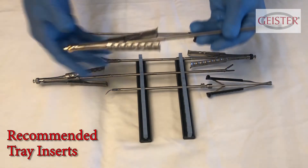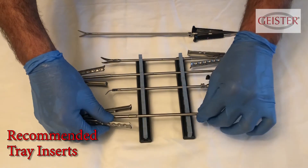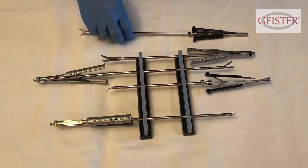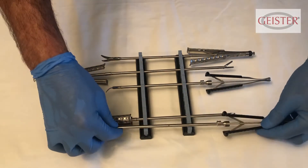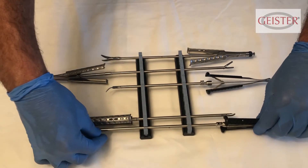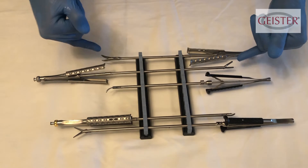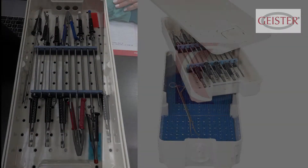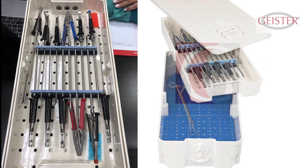After lubrication, the instrument should be secured in a tray that has individual device holders or inserts that keep each instrument secure during sterilization and transport. This will decrease the chance that the working ends will be damaged and keeps them free of unnecessary contact with each other. Putting devices loose in a tray can bend working ends, loosen ratchets, and damage the delicate tips of these devices.